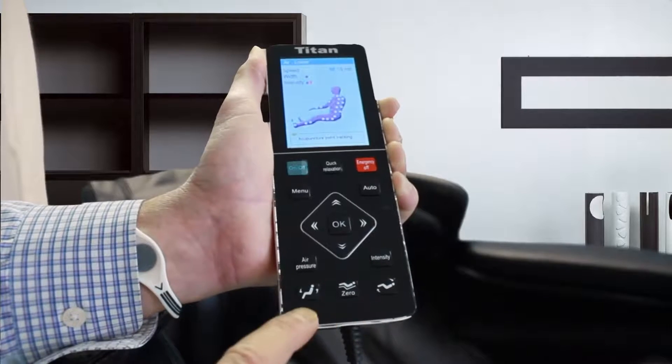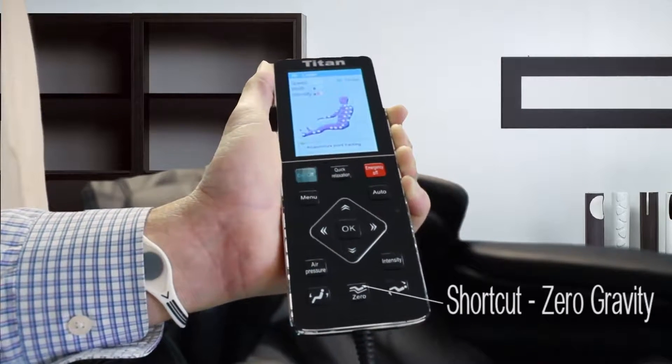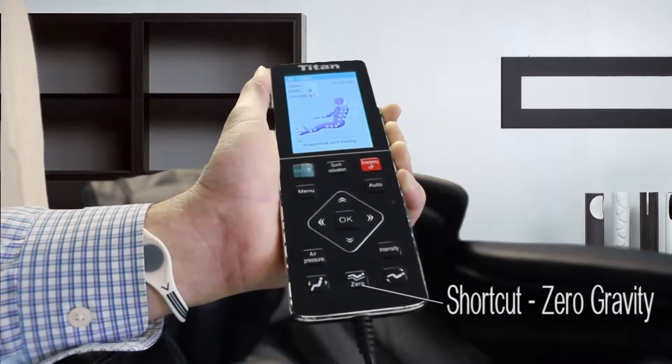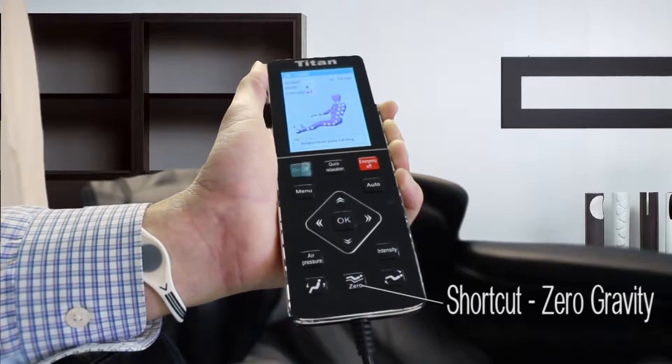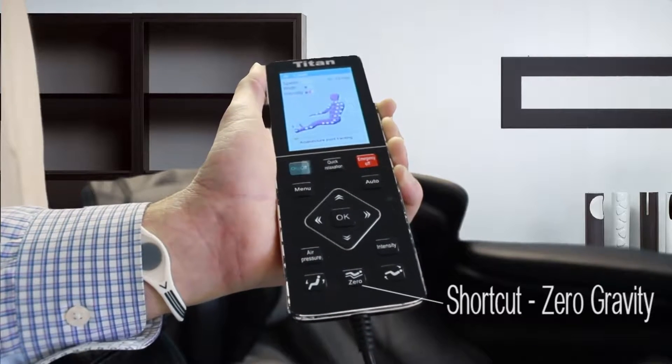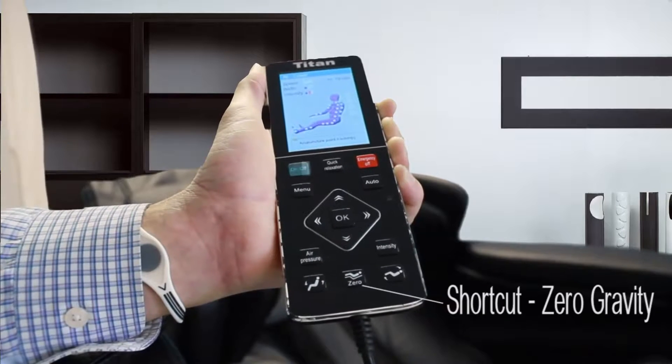Down here on the bottom is your zero gravity button. Zero gravity is the best position your body can possibly lay in — it takes all of the pressure off of your back so you can actually go to a fully reclining position by touching that function.